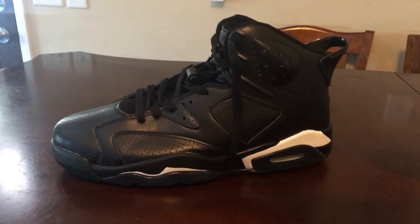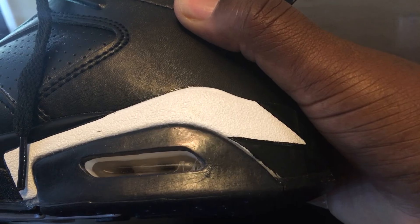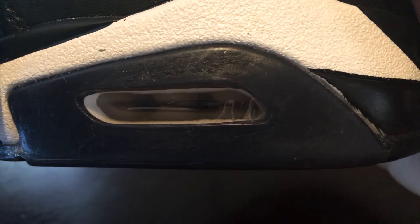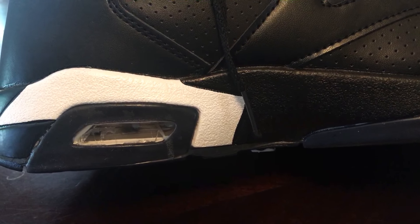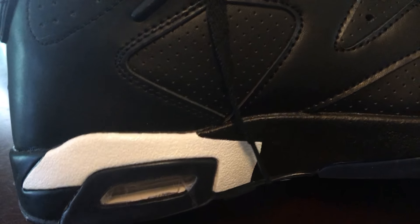Bro, it's not. Look, the color scheme — trash right there, not even mentioning the elbow that says glue. Glue everywhere. Look at the colors, they're not even right, man. They ain't even got the right shoestrings in.